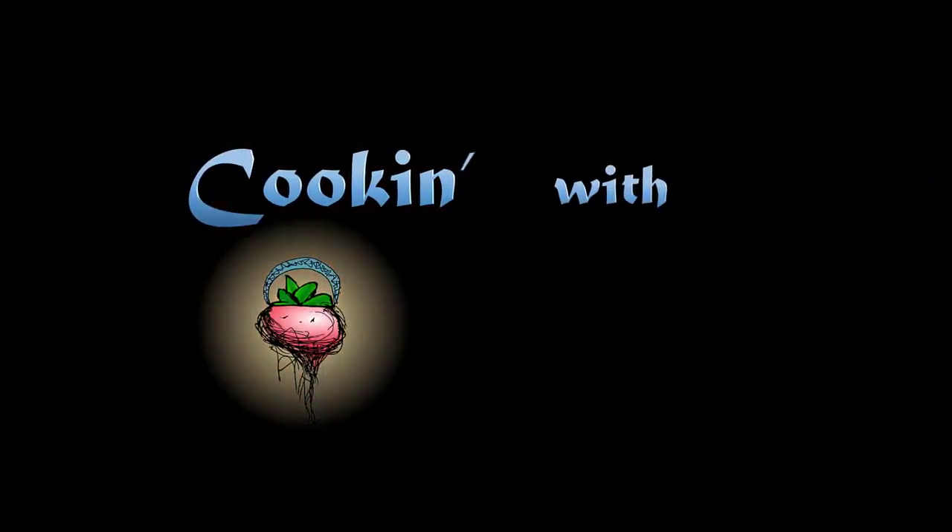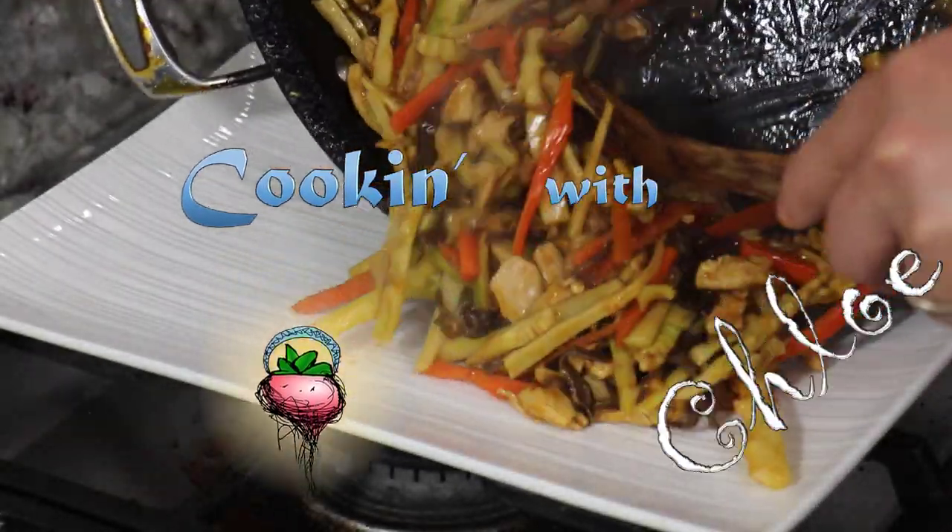Welcome to Cooking with Chloe. Today we are making family cheese with chicken.